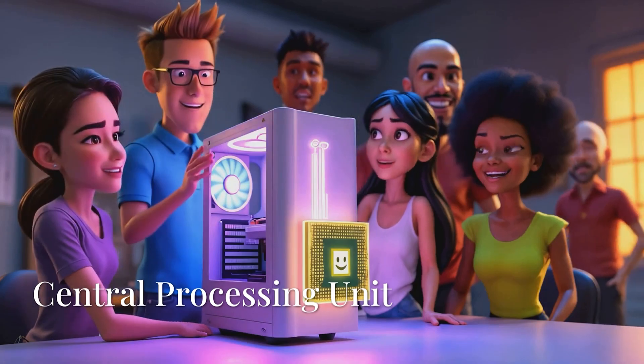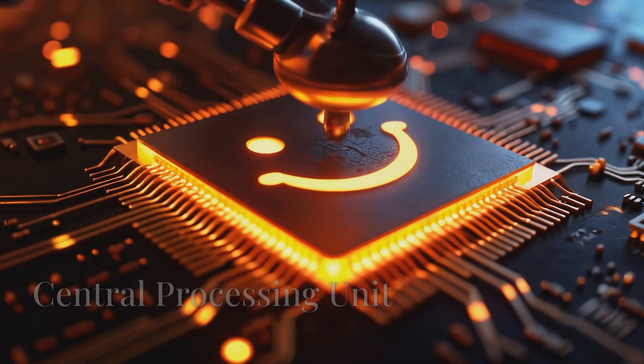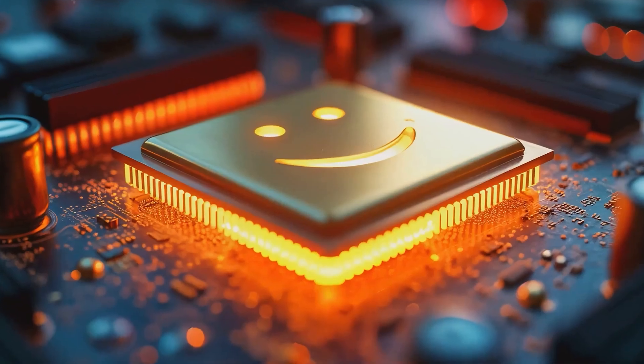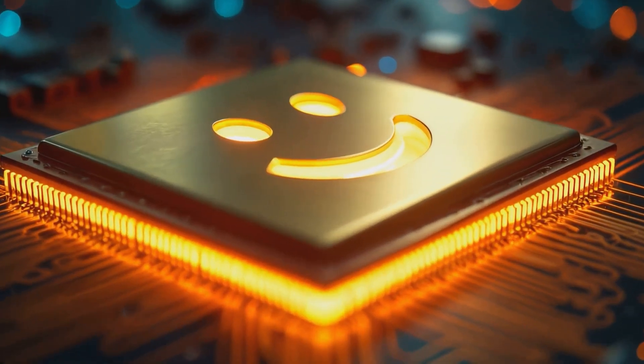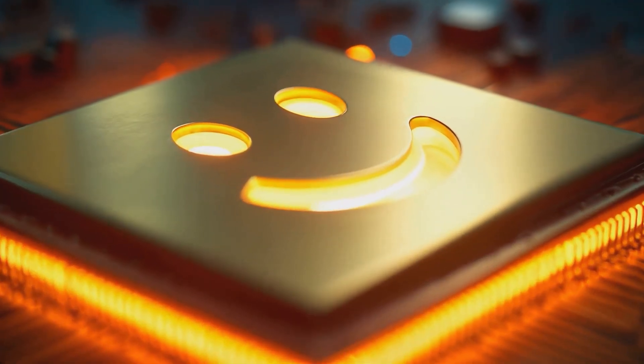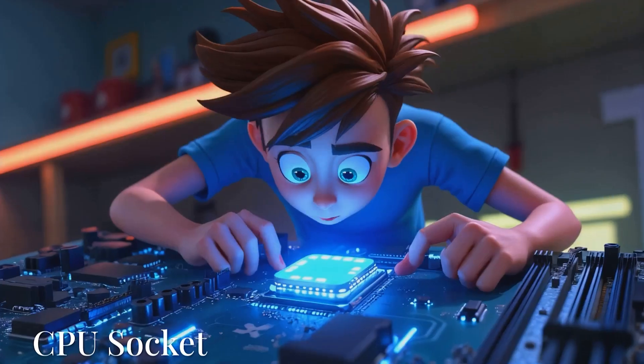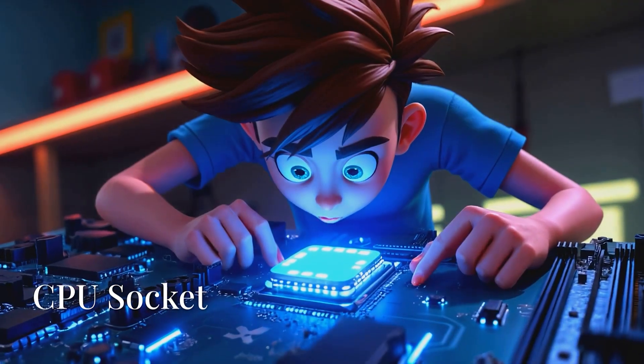First up we have the CPU. The CPU is the brain of the computer that processes all instructions and tasks. Next up we have the motherboard. The first thing you're gonna want to do is open up the CPU socket.